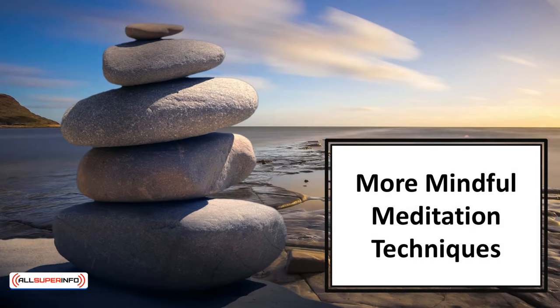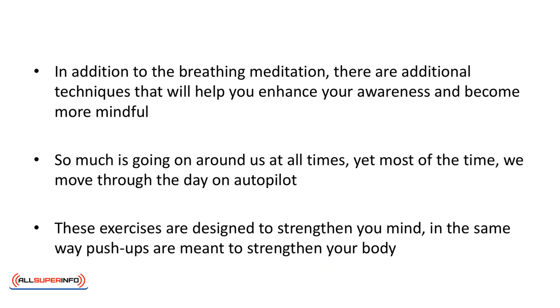In this video, we'll learn about more mindful meditation techniques. In addition to the breathing meditation, there are additional techniques that will help you enhance your awareness and become more mindful. So much is going on around us at all times, yet most of the time we move through the day on autopilot. These exercises are designed to strengthen your mind in the same way push-ups are meant to strengthen your body. They are also fun and will make your day more enjoyable and alive.